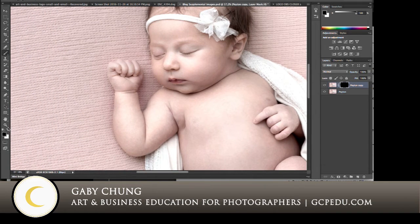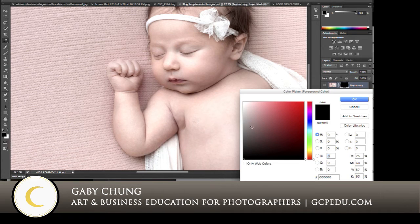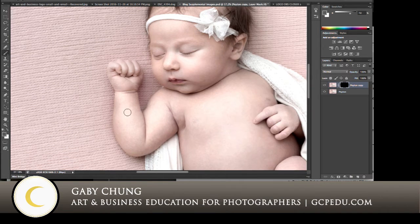I also want you to look over here. These are your foreground/background colors. Your default is black and white. If it's not on default, you can press D on your keyboard — D as in dog — and that sets it back to default. And if you want to switch between white and black, you can press X, and that will toggle between those two colors — foreground and background. For now, we want it on white, because we are going to be painting on this layer mask, which is black.